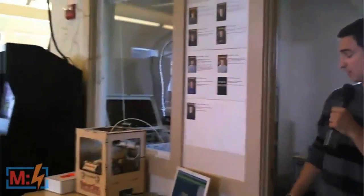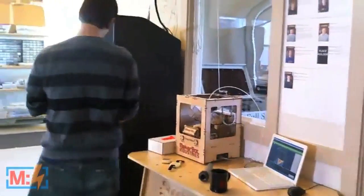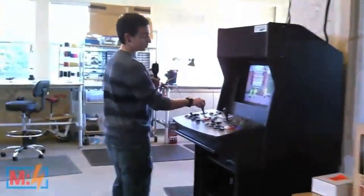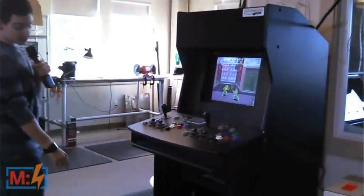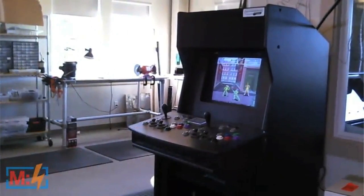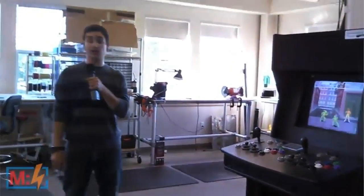As we go around here, we have the MakerBot Thing-O-Matic next to the arcade display, which probably gets pretty good use in here. It runs off of a computer screen — simple, cool setup. We have a really cool project coming out of Make 28 that will actually show you how to hook up controls to your own computer.